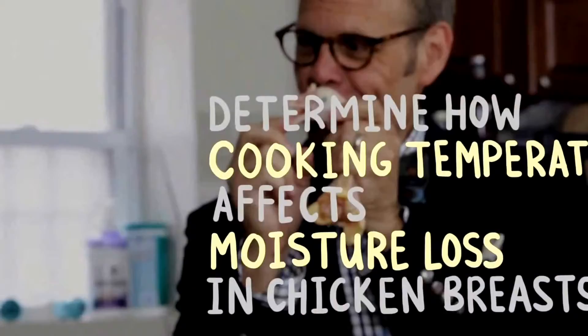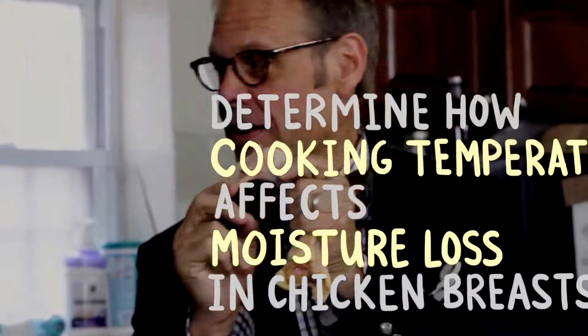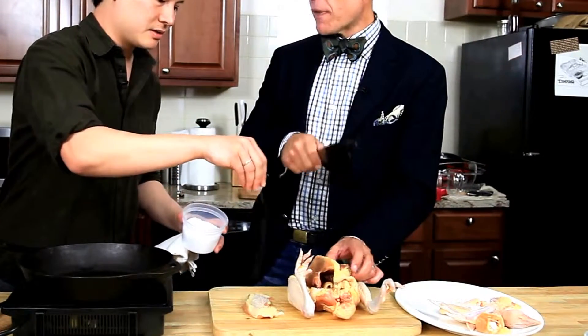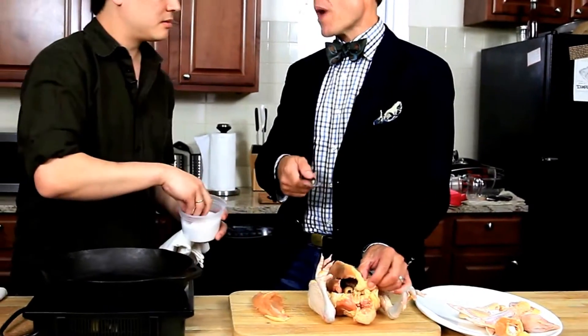No they don't, Kenji. They don't think about that at all. And it kills me. So let's say that we're going to cook two chicken breast pieces to the exact same internal temperature, but start them at completely different times, so that we have one that goes in hot and cooks for a shorter amount of time, versus one that goes in cool. You know what, we should weigh them.